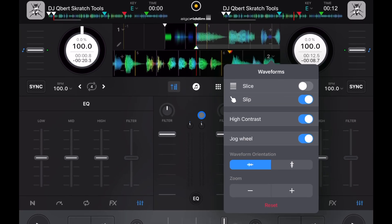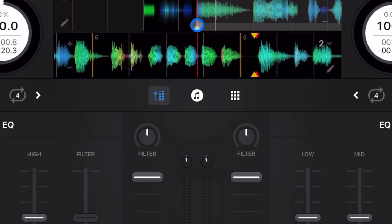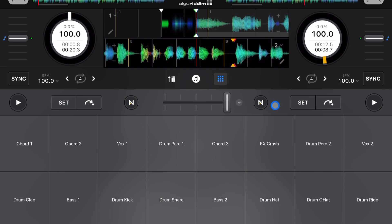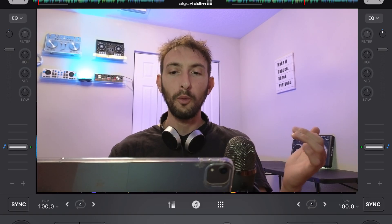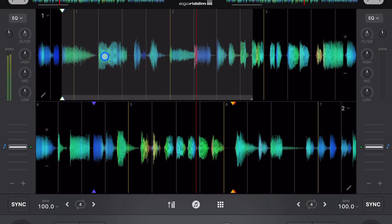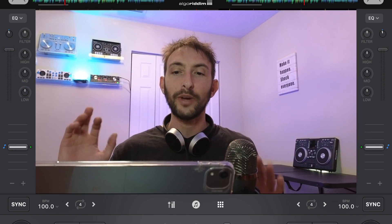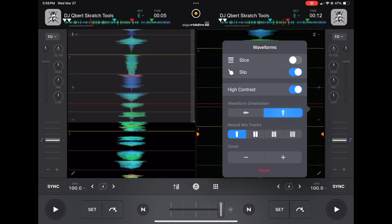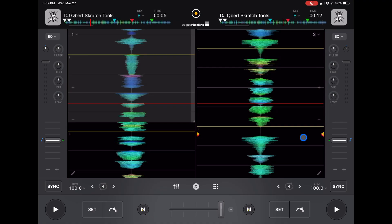There's another hidden feature in pro mode. Down here is our mixer section — open library, sampler, and looper. But if you press it again so none of them are selected, we get a huge view of our waveforms while still keeping the mixer, crossfader, and volume slider. This is the biggest waveform view available. If you switch to vertical waveforms in this state, it's also the biggest vertical waveform view you'll get in the app.